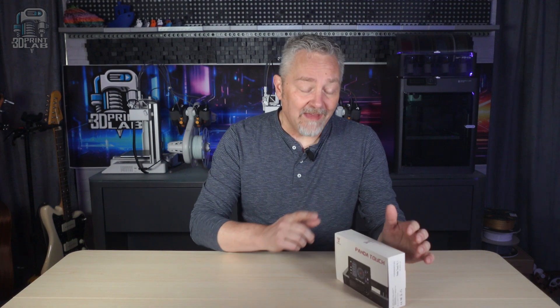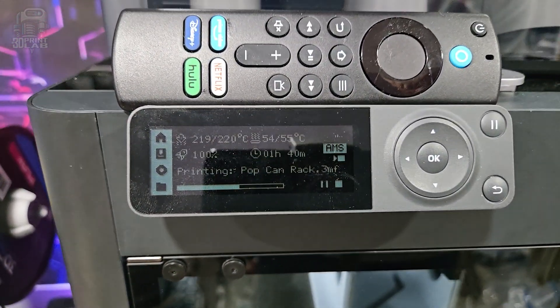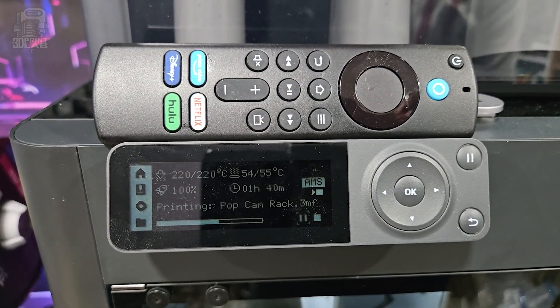For instance, here's the Panda Touch by Bigtree Tech. I've had my eye on this since it came out, mainly because the control panel on my Bamboo Lab P1S kind of looks like an Amazon Fire TV remote. What do you think? I mean, it really breaks my heart. It really does.